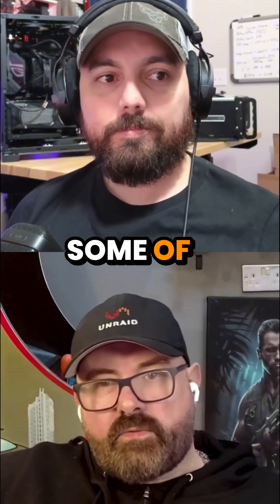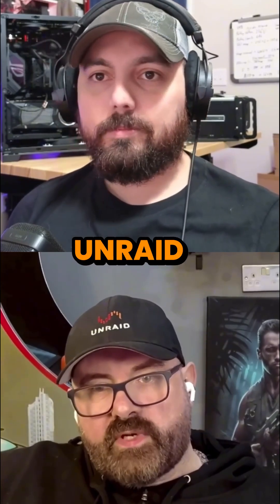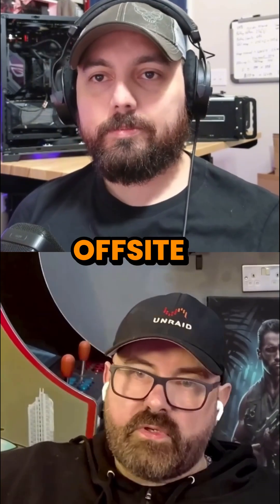Yeah, definitely. I do a similar thing with some of my ZFS pools. I have one ZFS pool back up to another in the Unraid server, and I have it back up off-site as well.